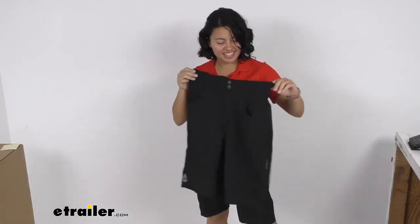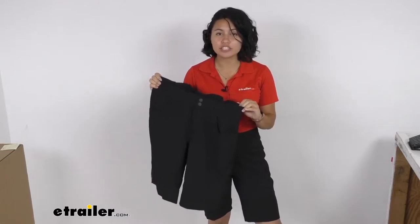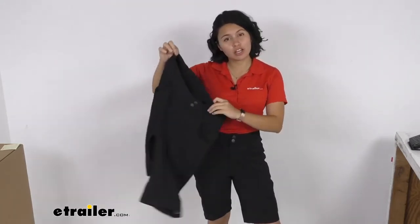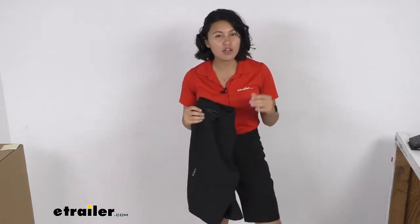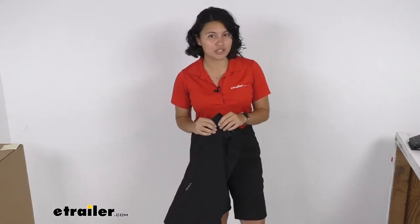Hi everyone, it's Evangeline here at eTrailer and today we'll be taking a look at our eTrailer mountain bike cycling shorts. I'm currently wearing the women's fit in a women's small, but we'll be taking a look at our men's fit mountain bike shorts. They're cool but also very comfortable shorts, great for those super intense rides when you need that range of motion to get through those trickier trails.